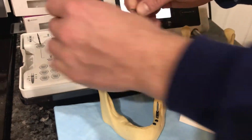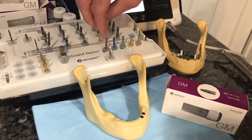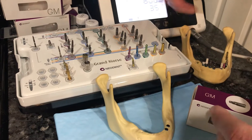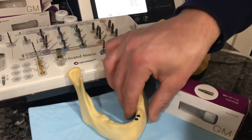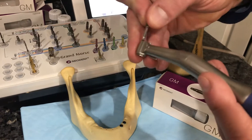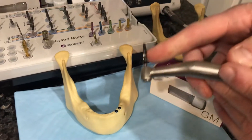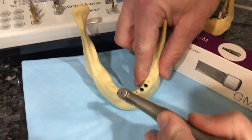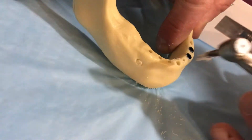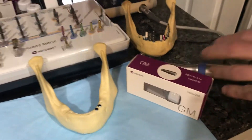A nice thing about this system is a lot of flexibility. In the event that we're in soft bone — say the posterior maxilla and I want to drastically undersize that osteotomy — I can do a 2.0 drill to full length and then take the 4.3 diameter drill and just open up the top of my osteotomy a little bit.